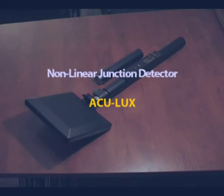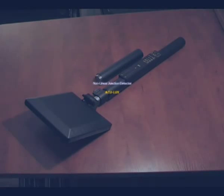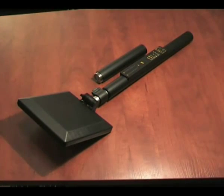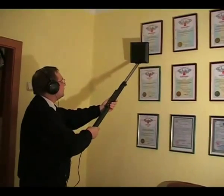The Non-Linear Junction Detector, ACU-LUX, is designed to detect eavesdropping equipment consisting of semiconductor or other electronic components. Today, it is the only technical means for reliable detection of any multipurpose concealed electronic equipment, including those with various types of camouflage.